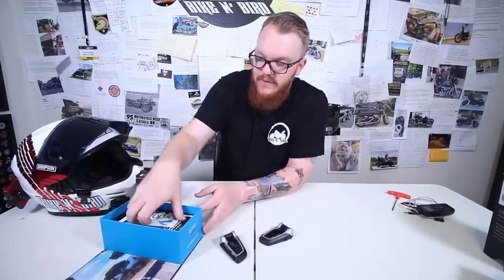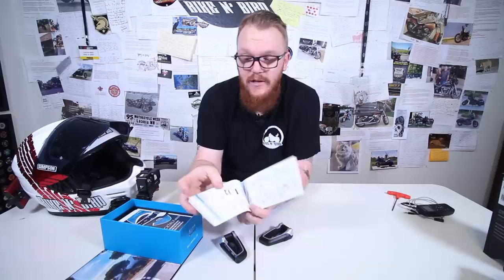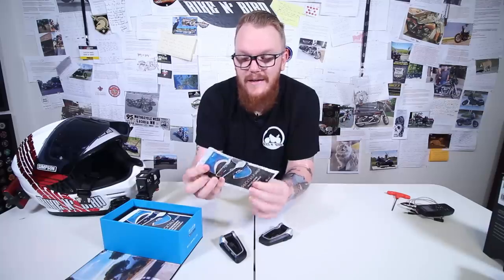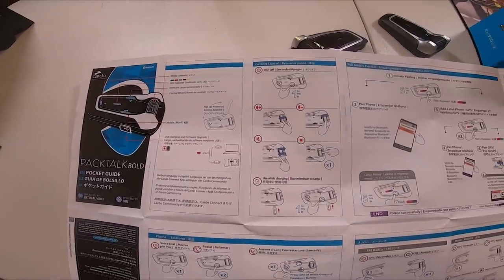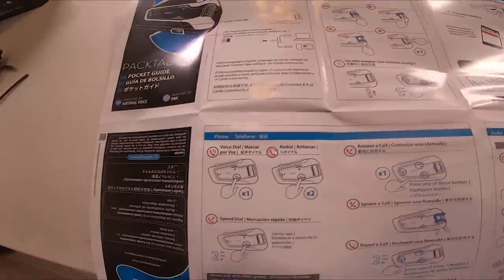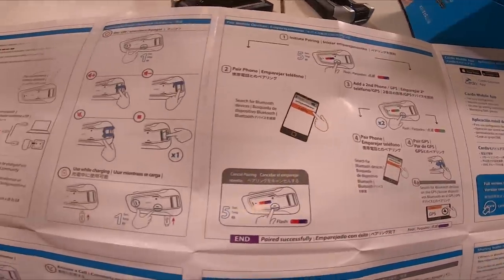Under this little tray we've got a nice Cardo sticker, and we also have the Pac-Toc Bolt Pocket Guide. Looking at the Pocket Guide, it has pretty much all the instructions you would ever need: on, off, initiate pairing, voice dial, speed dial, answer call, reject call, auto scan, music — you name it. Everything is here on this sheet.